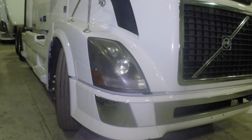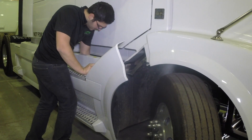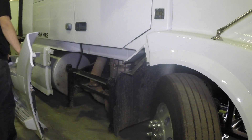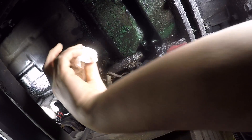Turn the steering wheel all the way to the right or left. Remove the right side fairing panel. Slide onto the truck and locate the flywheel access hole on the flywheel housing between the starter and the oil pan.